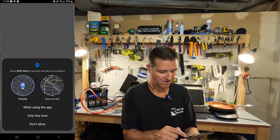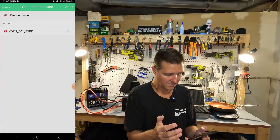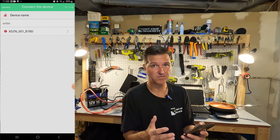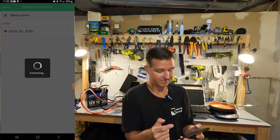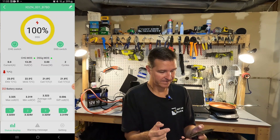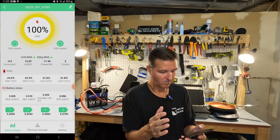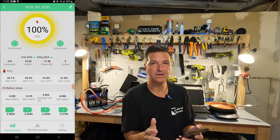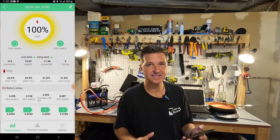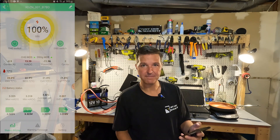BMS meta is requesting location access — I initially denied it, but it turns out you have to enable location for it to recognize the battery. Once that's done, the battery shows up in the app and right off the bat I like what it's showing me. Let's go ahead and start the test and I'll show a bit more about the app.